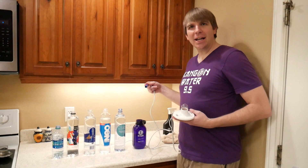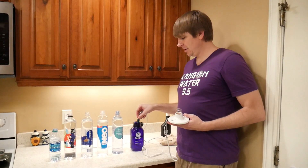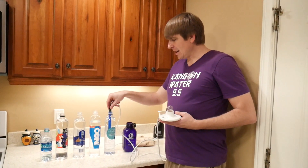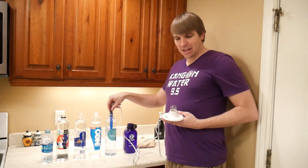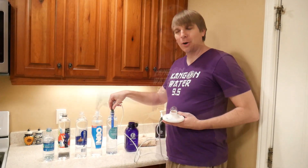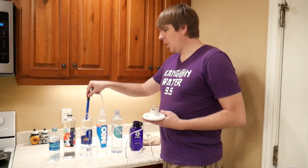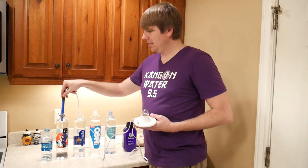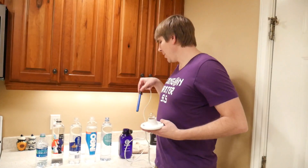Keep your eye on this light bulb here. I have Kangen water at 9.5 pH — see the light, it says 9.5 pH as well — but as you can see, it is not lighting up the light bulb. Smart Water, Life Water, there's Dasani right there — also not lighting up the light bulb.